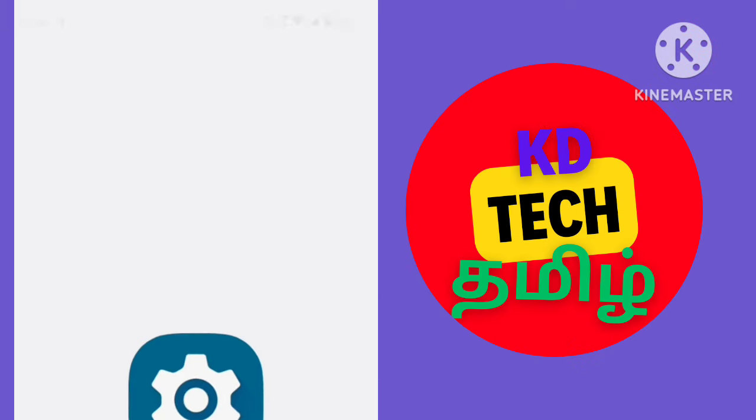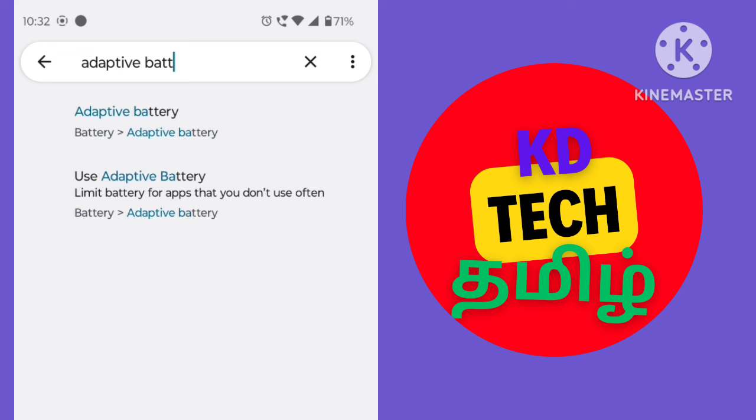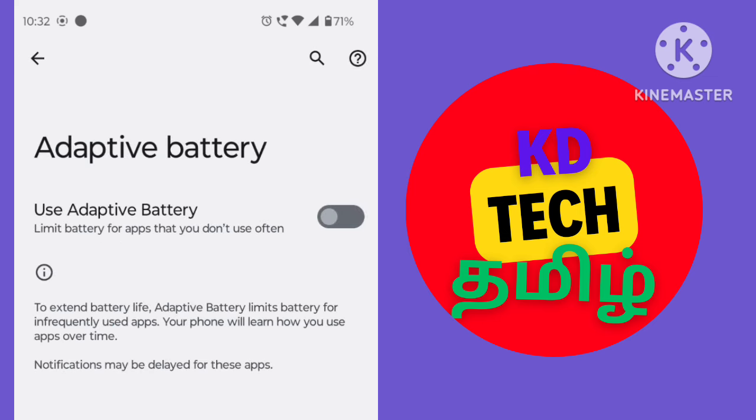You can open your mobile settings and type in Adaptive Battery. If you want to type in there, you have a first option. Please click on Adaptive Battery.